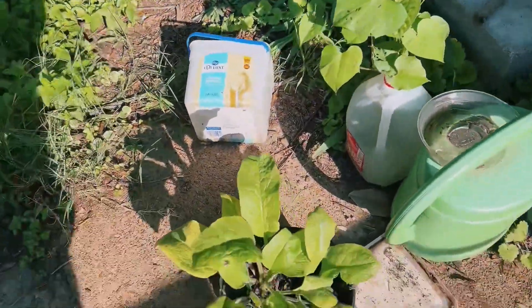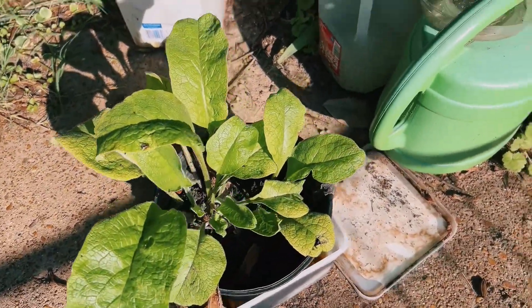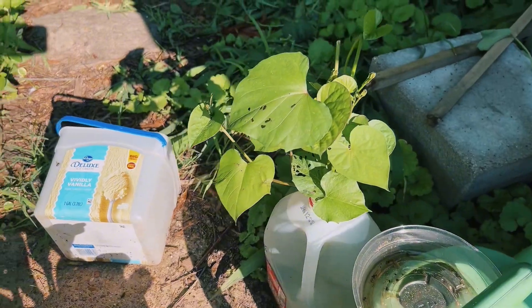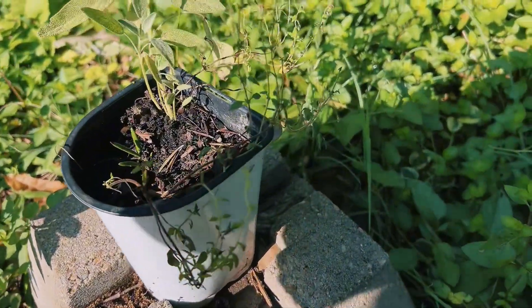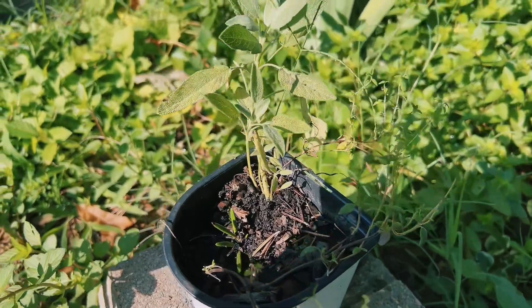All right, there's some comfrey right here. Here's some sweet potato starts here. Here's some thyme and sage here.